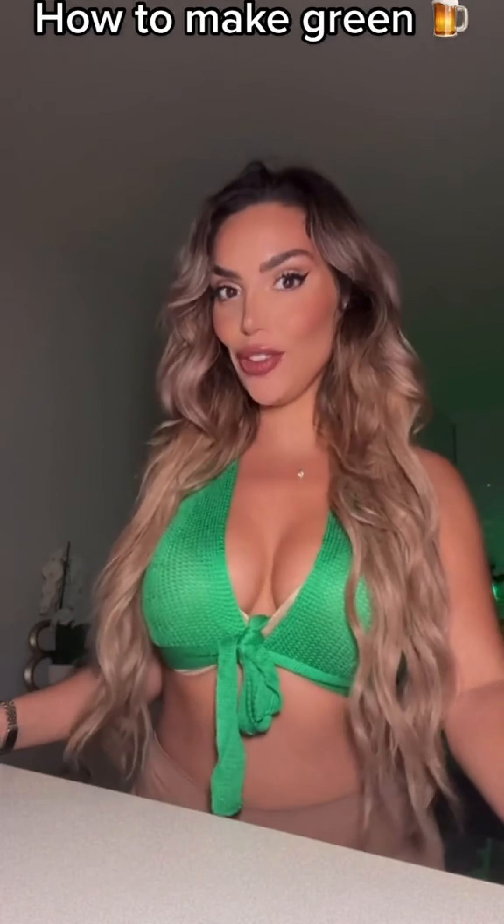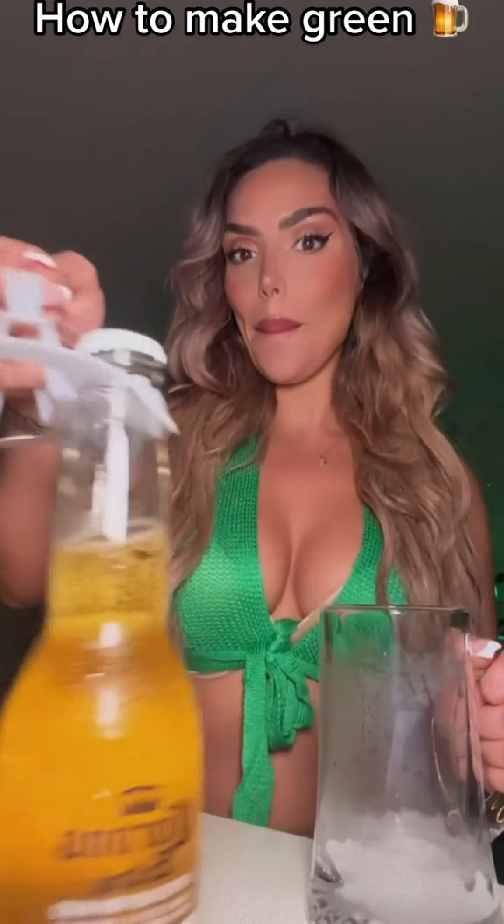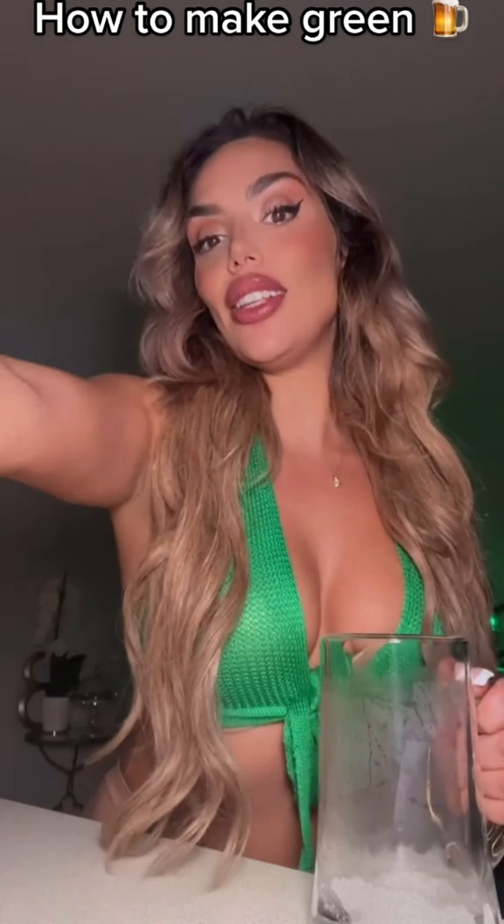Today, I'm going to teach you how to make green beer for St. Patrick's Day. First, you need some beer. Second, you need some green food coloring.